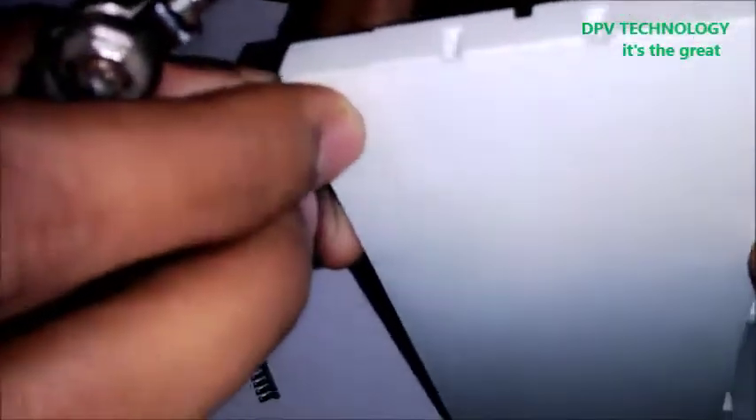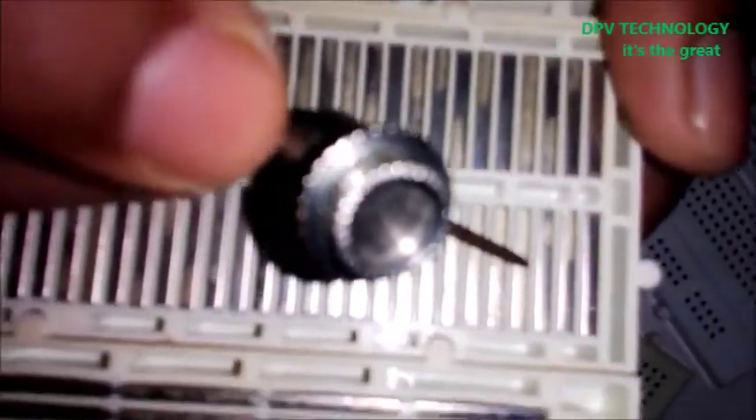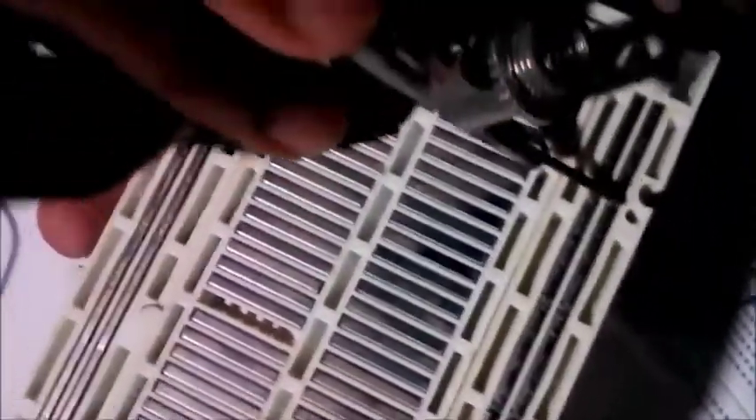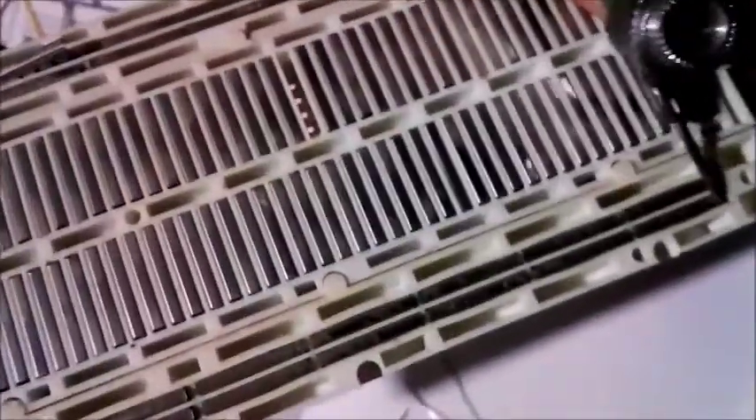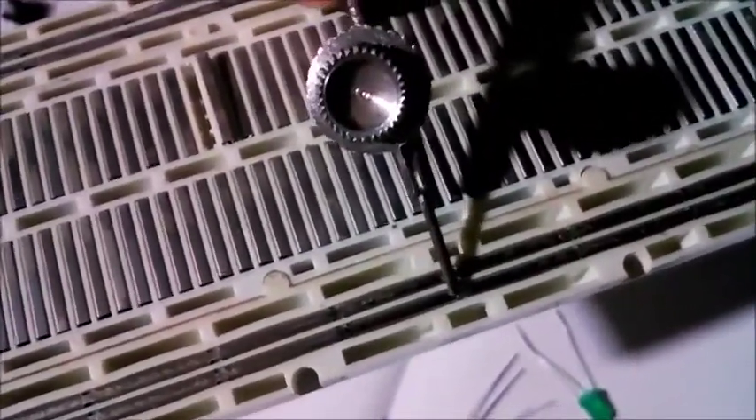When you remove the white portion of this breadboard, you can see this structure. These are thin metal strips — this long one is connected from here to here, and here is a break. Again, from here to here is another long metal strip.